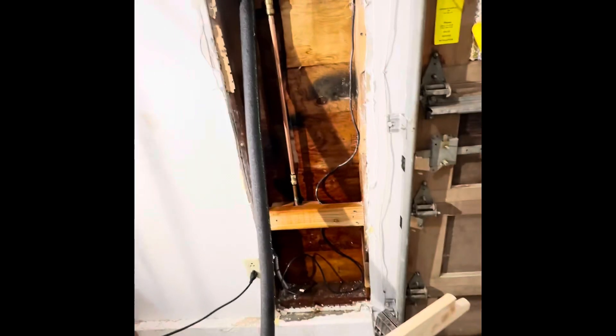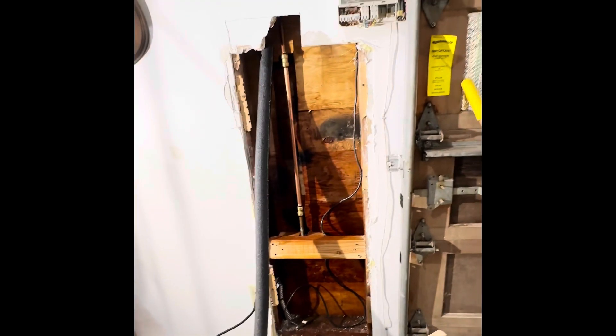If that holds, what I'm going to do next is take this insulation and go all the way up the wall tight there with this chunk, and then I'm also going to throw regular batt insulation in this wall.